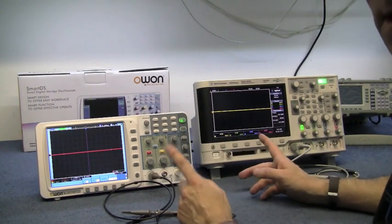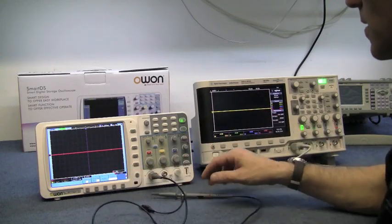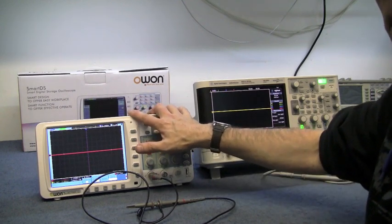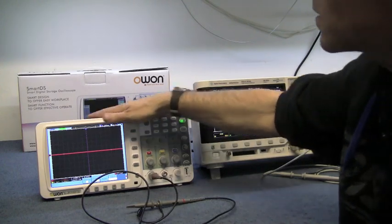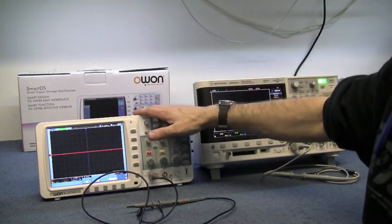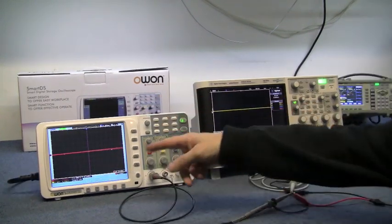I'll send a signal into both of them and have a play around. I'm not dismissing the O1 at all, because for the money you pay you're getting quite a lot of scope. People on a lower budget or just starting out in electronics will find something like this quite useful.